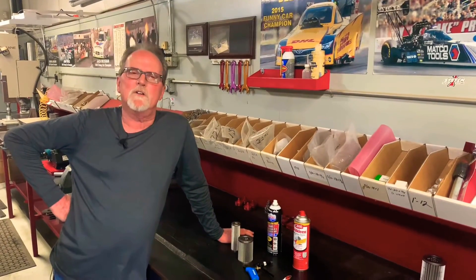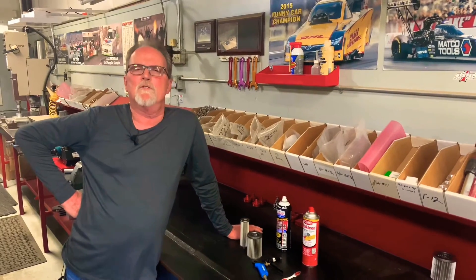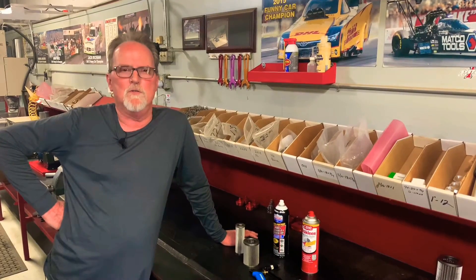Good afternoon everybody. It's Mark here at System One. Today we're going to talk about using your fuel filter with methanol. There are some do's and don'ts that we feel everybody should know, and the outcome of what's going to happen if you don't.